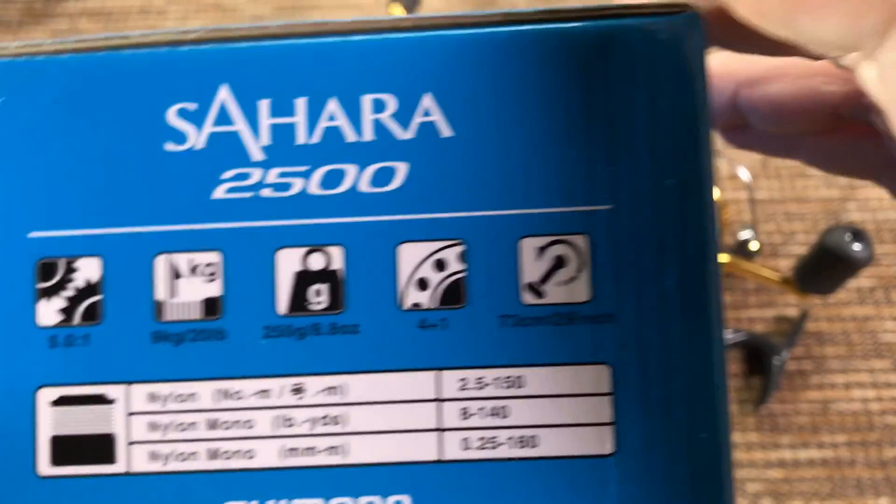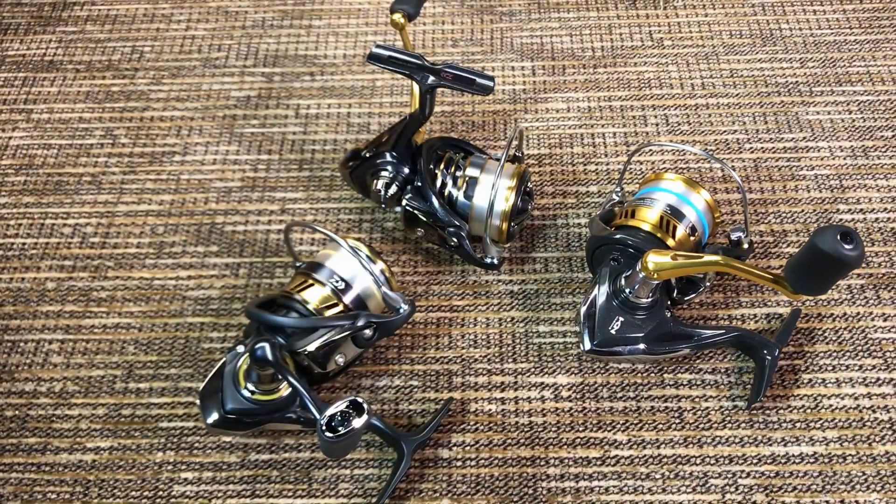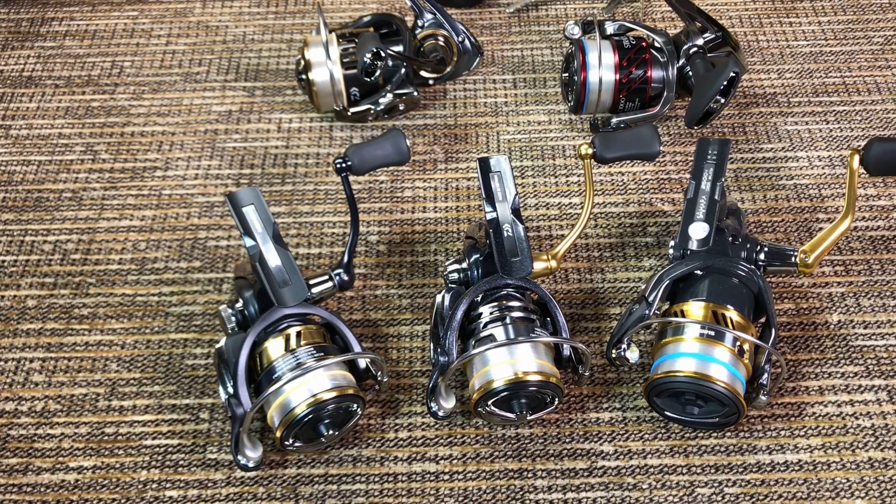Five bearings on the Daiwa, five bearings on the Shimano — another tie. I forgot to mention the gear ratios: 5.3:1, 5.3:1, and 5.0:1 — so advantage Shimano, as far as I'm concerned the lower the better.